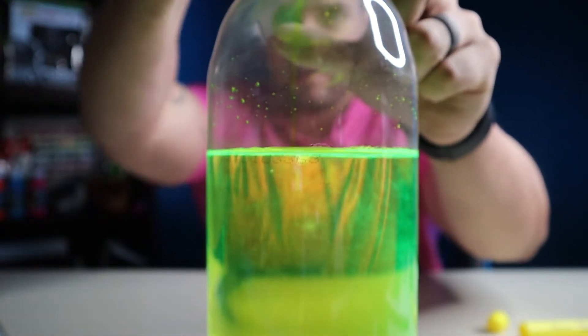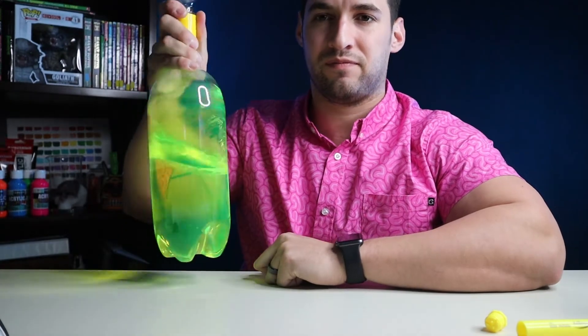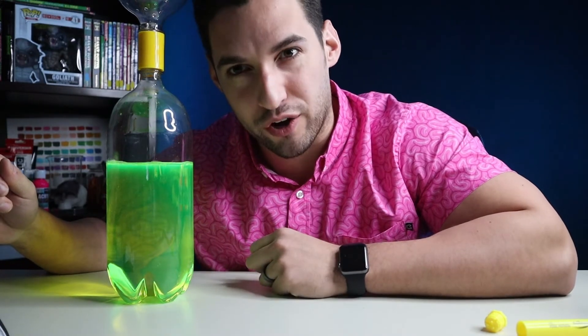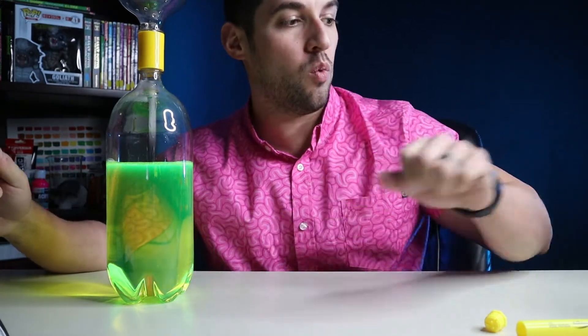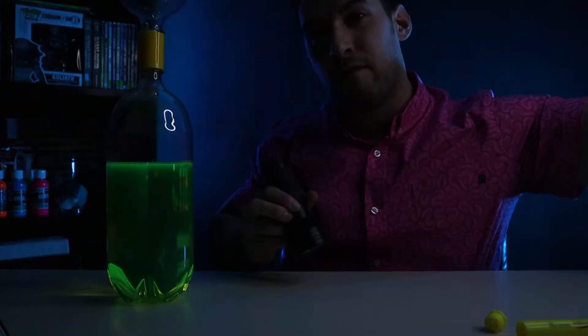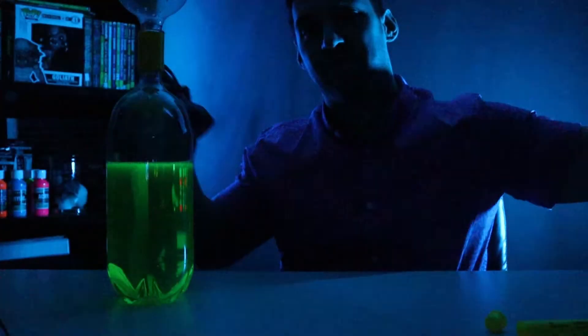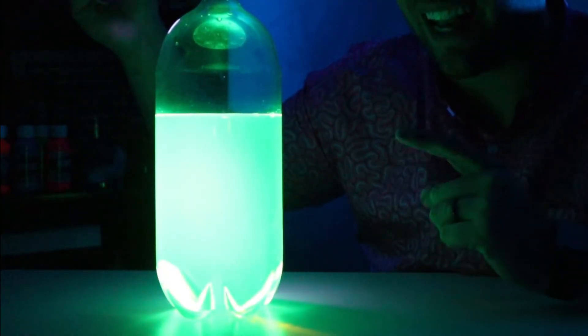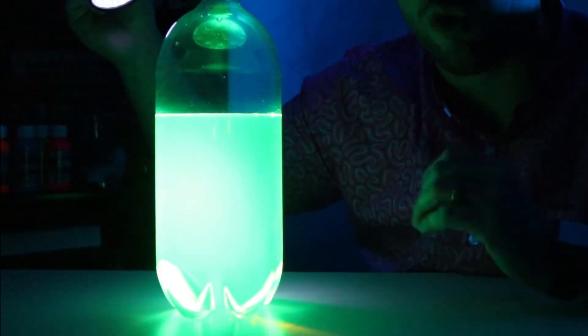Now that we have all of the ink from the highlighter on the inside, place the cap back on. Give it a little swirl to mix it all in. What you're left with is some Mountain Dew colored water — not really glowing. Well, if you turn off the lights and turn on the blacklight, what's happening is the blacklight is allowing the ink from the highlighter to fluoresce.